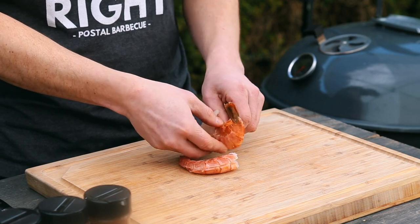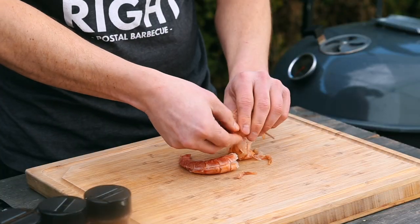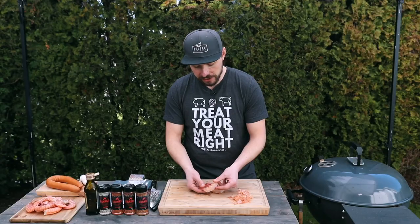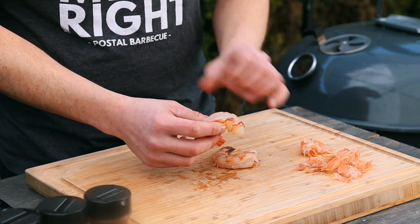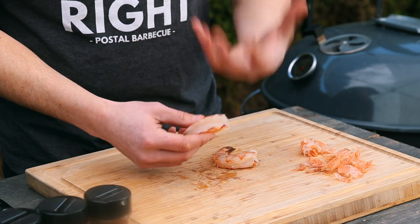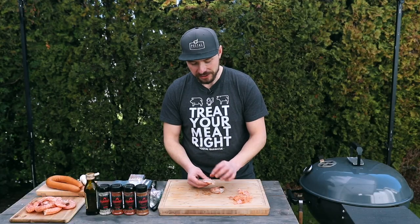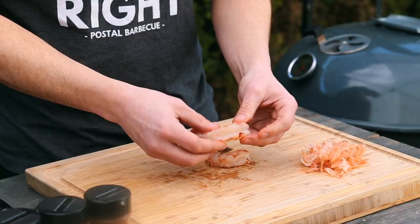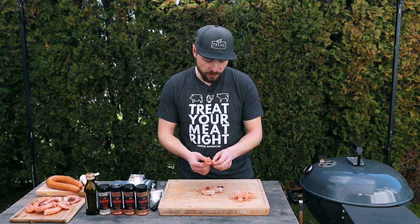I'm going to take my thumbs and just wedge them in there and peel off that outer shell. You can see it has a nice color on it, the meat is nice and translucent, and our vein has already been removed. If you do have that vein, just go ahead and slice on top of it and that vein will come out quite nicely. I'm going to finish shelling the shrimp and then we'll come back when these are done.